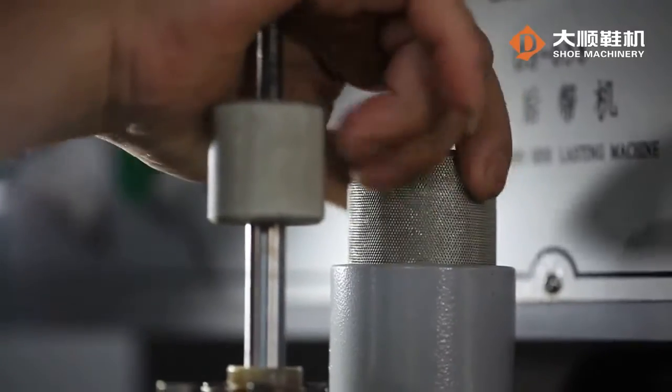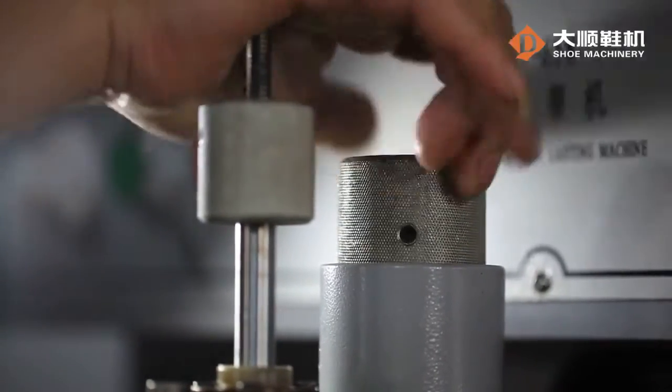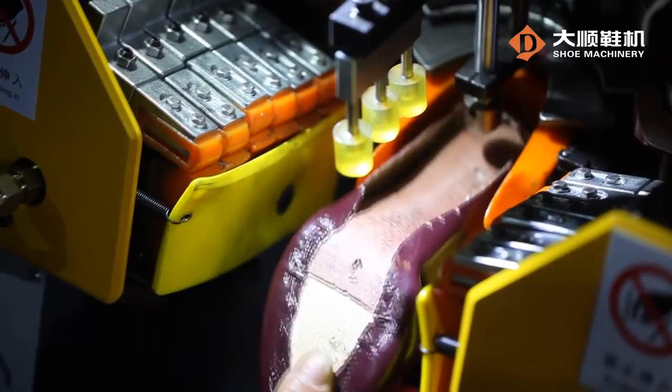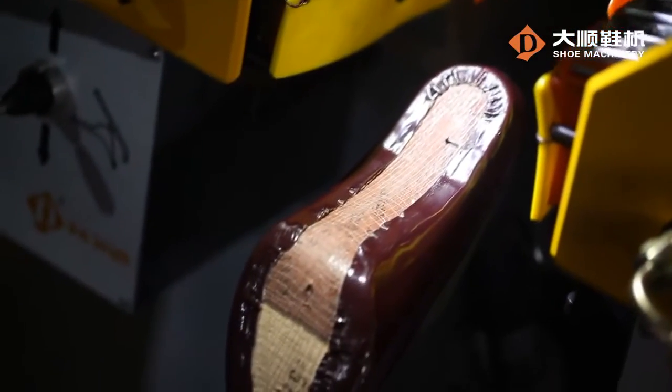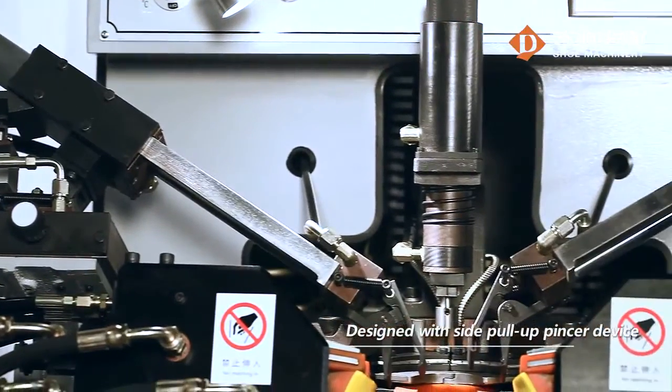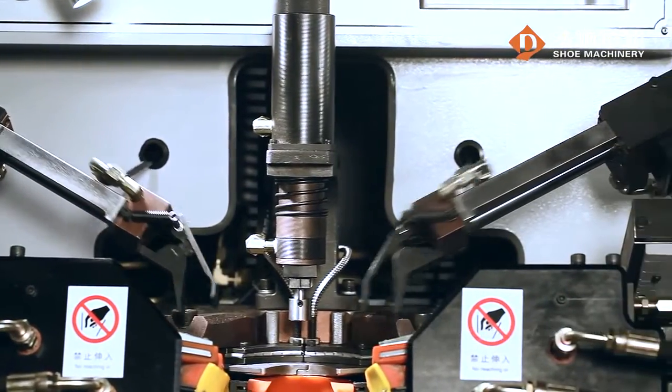The micro-adjustment of the insole positioning device ensures easy adjustment and accurate positioning. With the secondary positioning function, it is suitable for the non-nail lasting operation. It has been designed with the side pull-up pincer device.